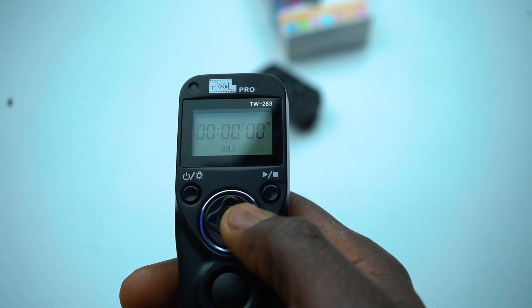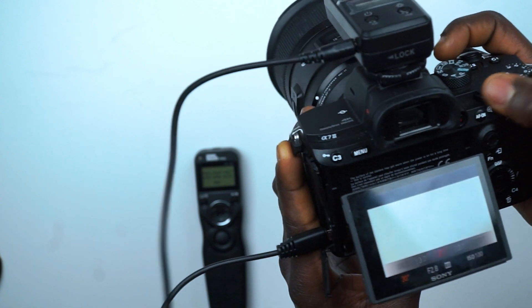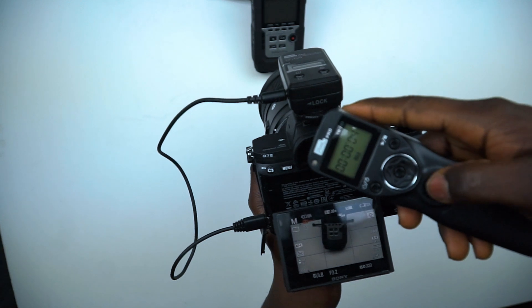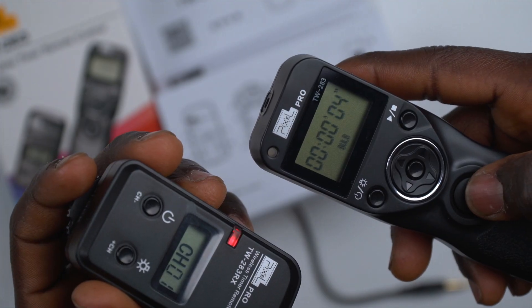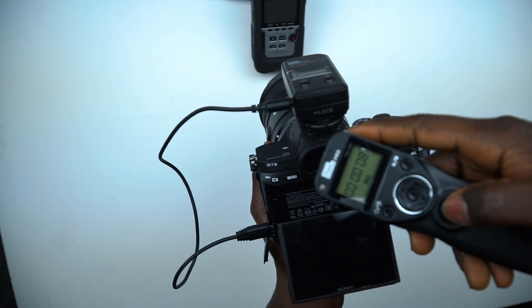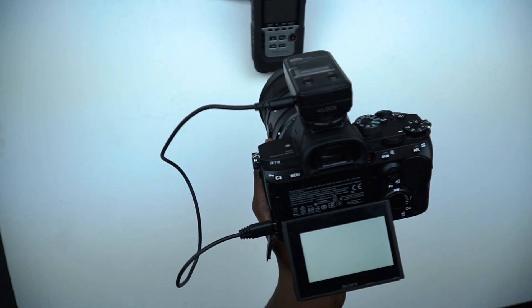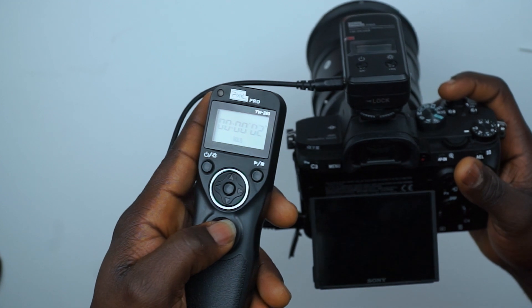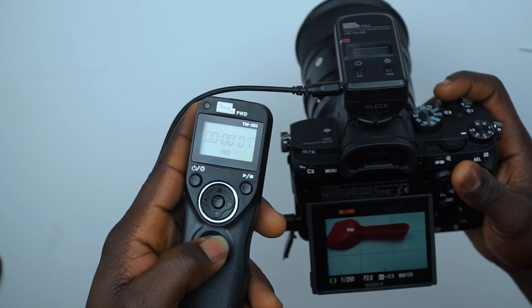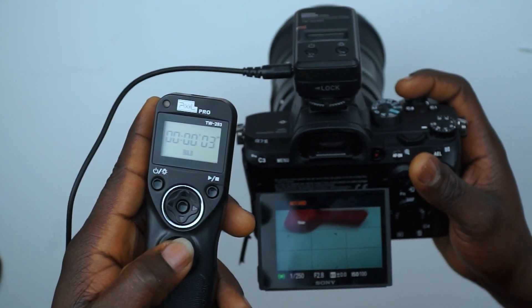Bulb mode: you will need this mode for doing long exposure photography. Your camera needs to be set to bulb mode to get a desired result. Pressing the shutter button once will open the camera shutter for a long exposure; the remote displays a counting timer so you know how long the shutter has been exposed. When you press the shutter again, the counting stops and a photo is taken. If your camera is not set to bulb, a photo is taken right away with the current shutter setting, so there will be no long exposure.